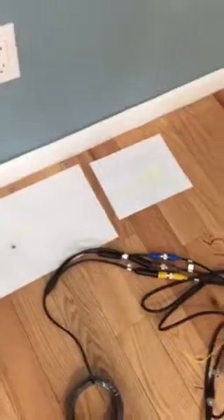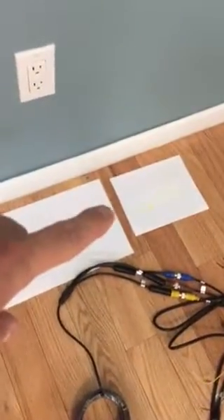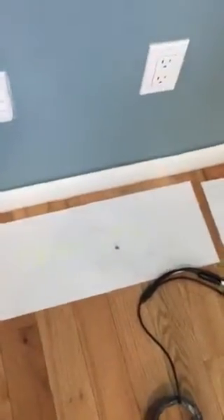Alright guys, we're going to show you the easy install for the camera kit and the sensors. We're going to start with the tractor portion and work our way back to the trailer.